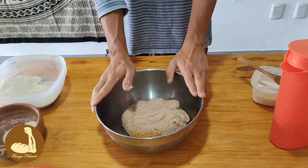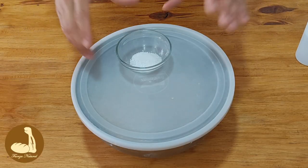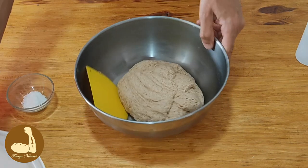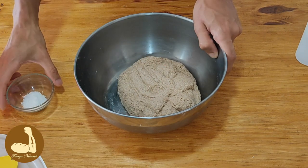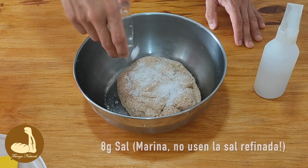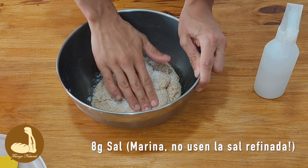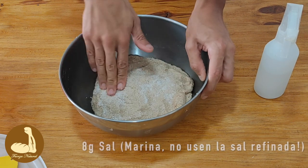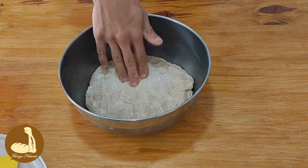Tapamos y dejamos reposar media hora, 40 minutos. Ya pasaron 35 o 40 minutos. La masa está húmeda, con lo cual vamos a tratar de no agregarle más agua, pero si precisamos tenemos acá. Le agregamos los 8 gramos de sal — recordamos que se calcula 20 gramos por kilo, entonces para 400 gramos necesitamos 8 gramos de sal.